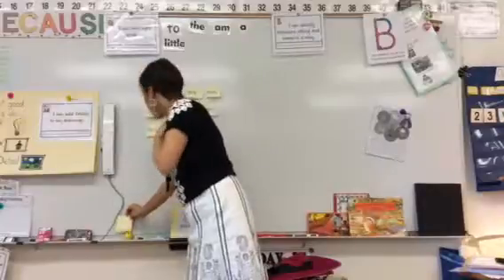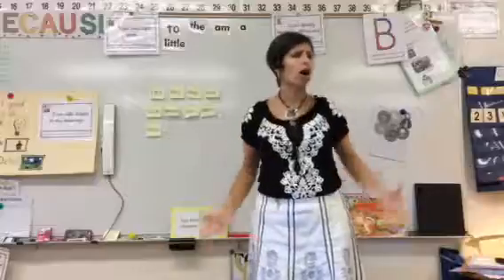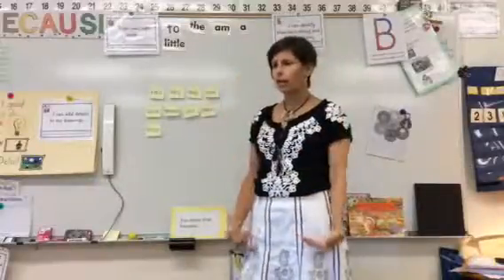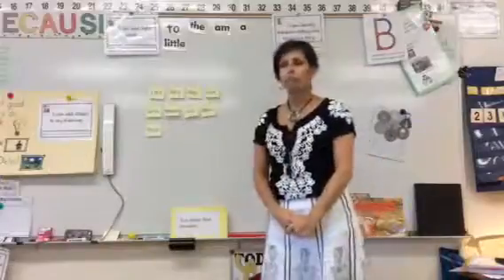So here we go. I'm going to call you up and you're going to get to pick a sticky and you're going to label me — okay, just like I was a drawing. See, if you drew me right now, you're ready to label me. So I'm going to call you to come on up and pick a label.